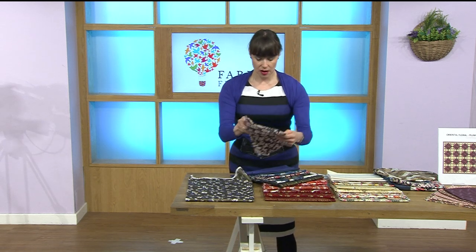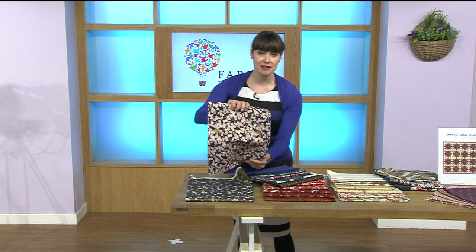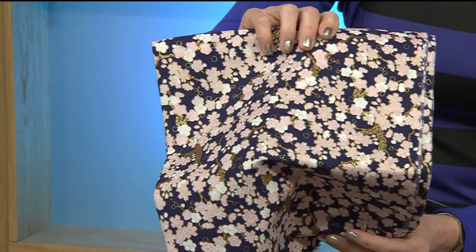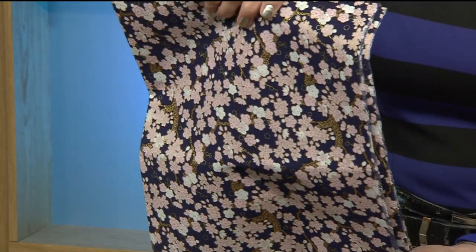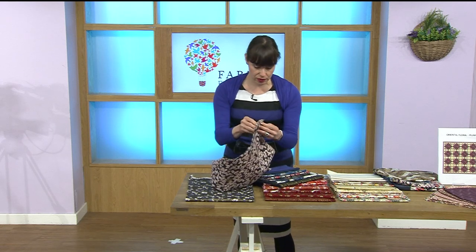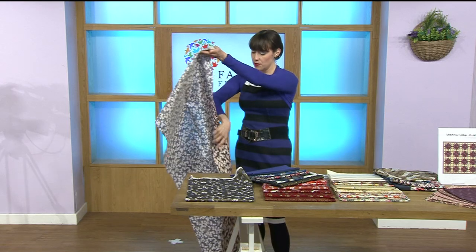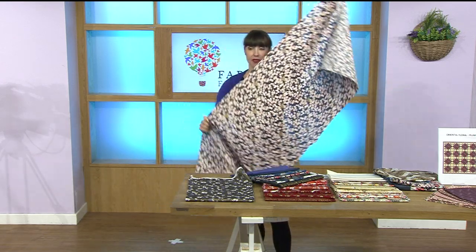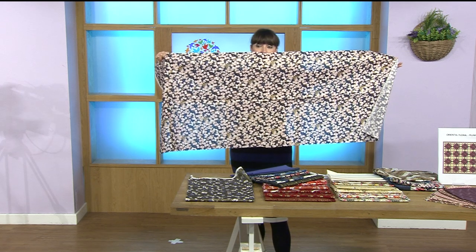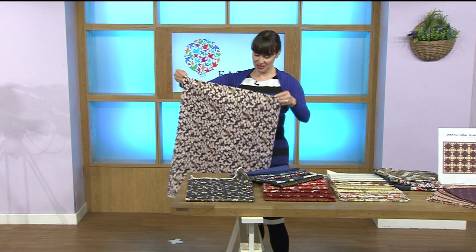Let me open this one up — oh, check out the colours on this, beautiful, absolutely stunning. I'll open up a full one so you can see the actual size. So this is the size — they're quite substantial pieces, aren't they? Absolutely stunning.